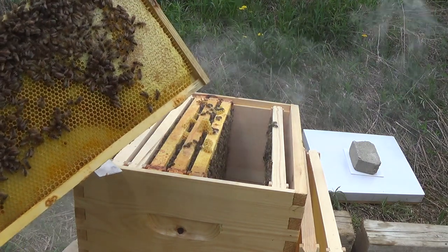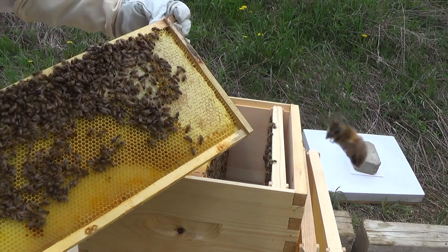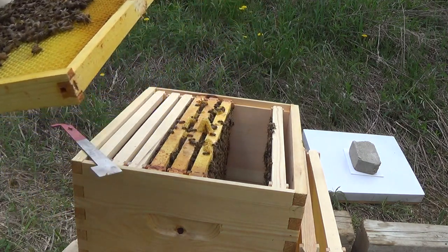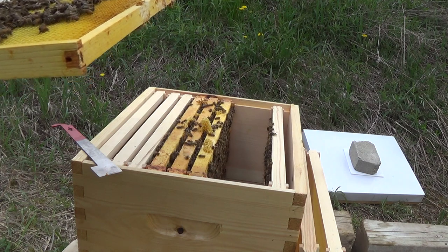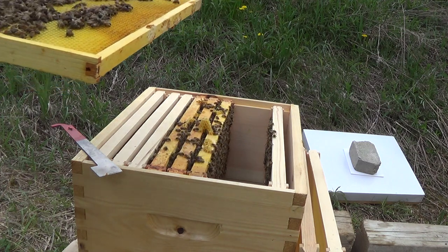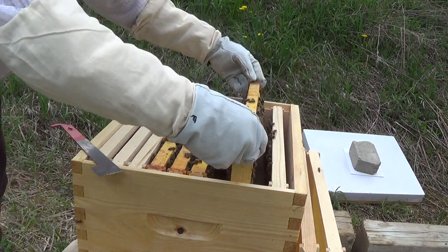Checking the other side — it's looking nice too, lots of honey around the side. The brood should be going in the middle here and there is lots of honey. Let me see if I can spot any eggs. I don't see any eggs, but I do see clumps of pollen in there, so they're working just fine. I don't see the queen on this one yet, so I'll move it over.